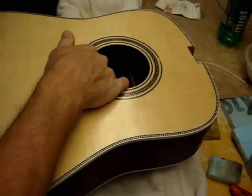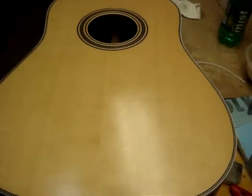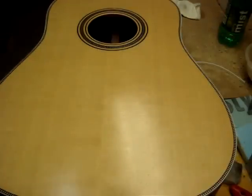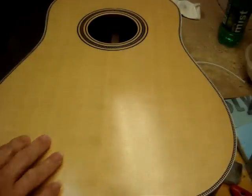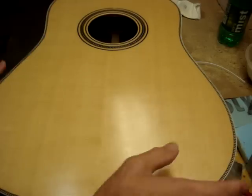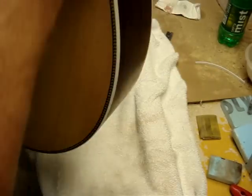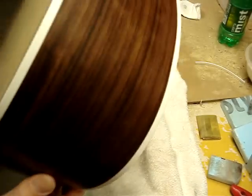Take another look at the body of the guitar. As you can see I've got some work to do on this, but this will turn out pretty good. I didn't want to get a full layer of shellac on this — I wanted to get a good base coat and then finish off with a lacquer. It sounds pretty good compared with another guitar that I have.